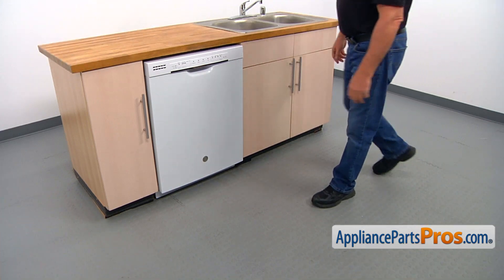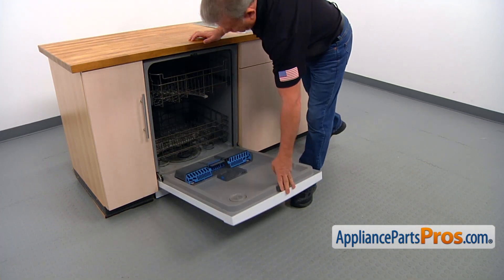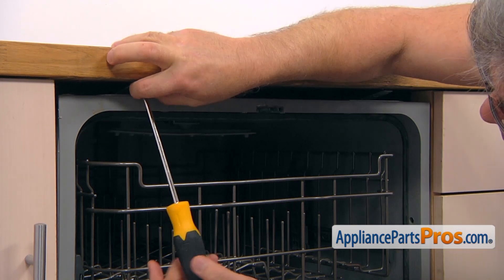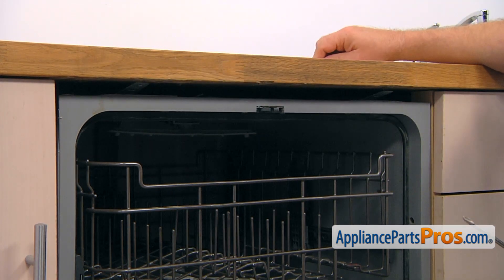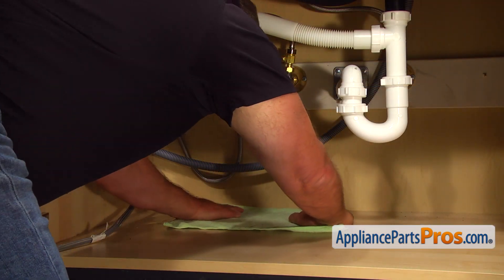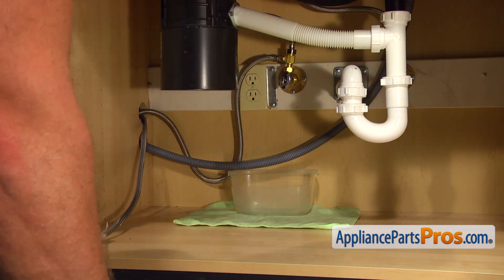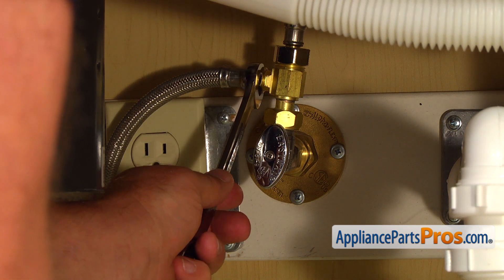To get to the part, we need to open the door. To remove the dishwasher, we need to take out a couple of Phillips screws that hold it to the countertop. Put the towel in the plastic container under the shutoff valve just in case the water will leak down. Then using the 5/8 open-ended wrench, take off the water line.